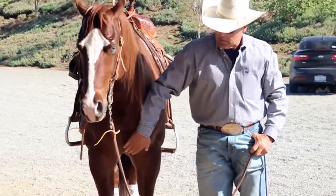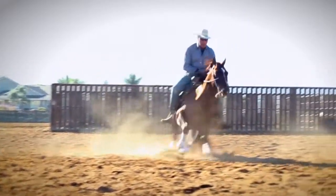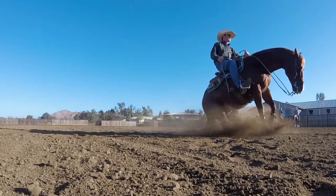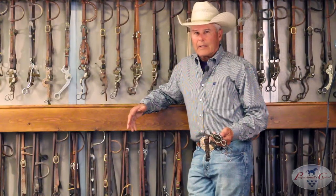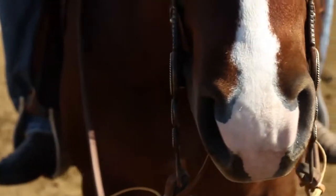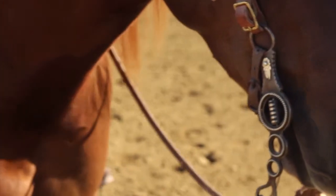I use it on old horses, young horses. I use it on rope horses, cutting horses, reining horses, pleasure horses. I think that this bit, if I had to pick one bit, would probably be the bit I would pick — some kind of correctional.